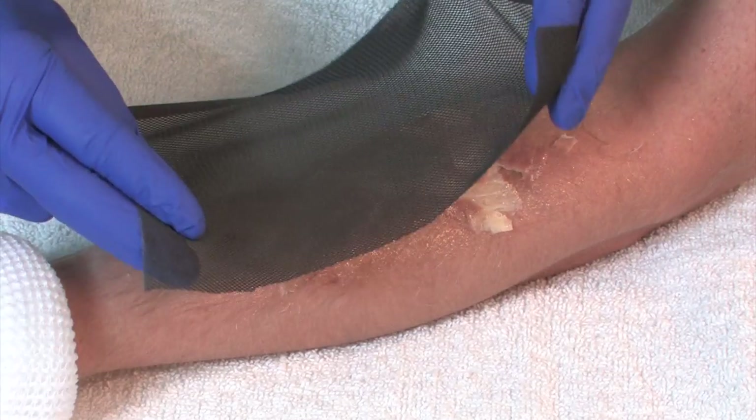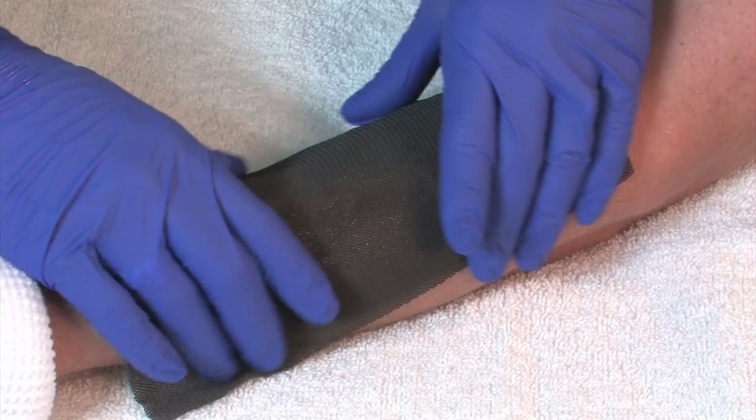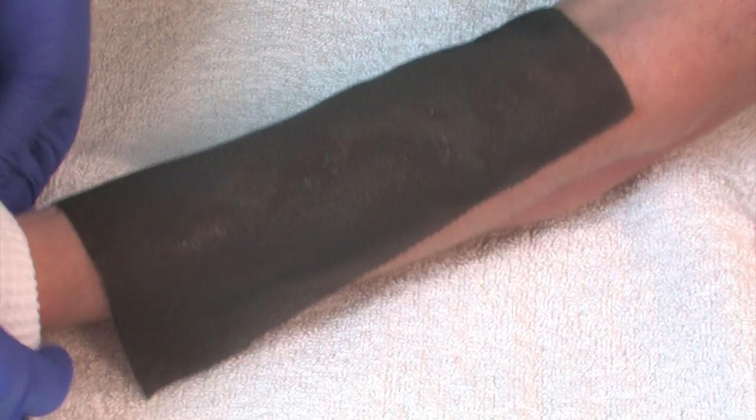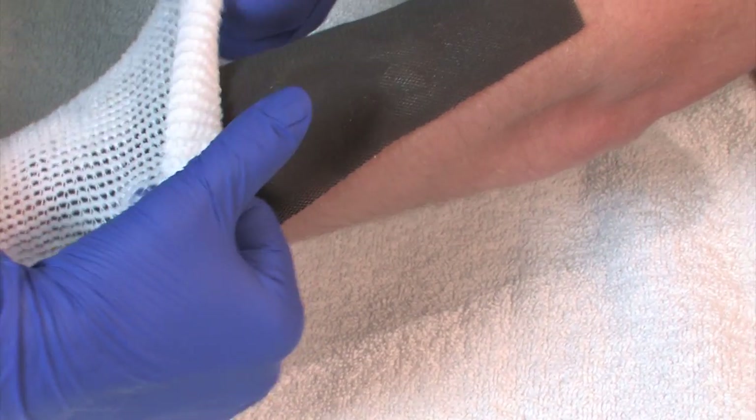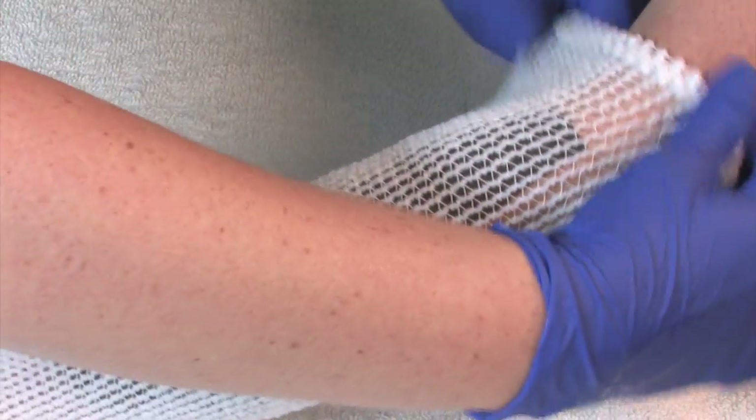To put on the new ActiCoat dressing, center the dressing over the wound allowing some to cover the normal skin around the burn or wound. You may cover it with gauze or cotton fabric for padding if your wound has a lot of drainage. Cover with an outer dressing to hold in place.